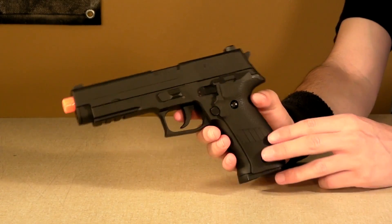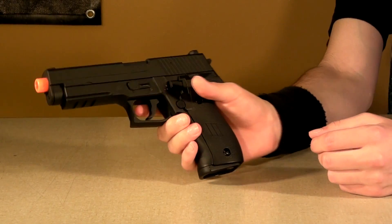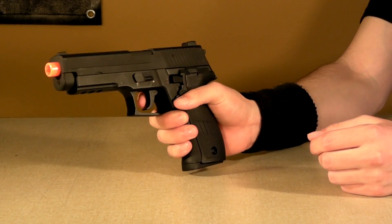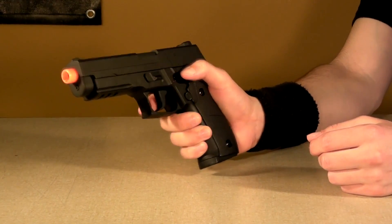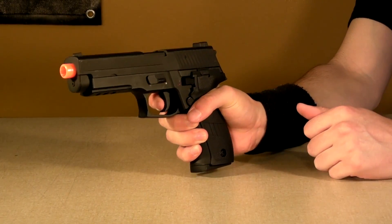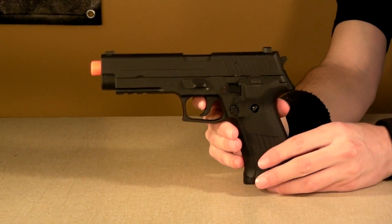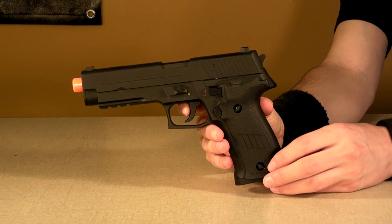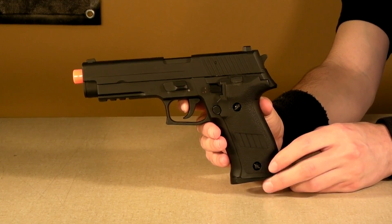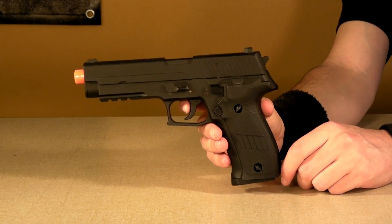I've got an example to show you. I have a mostly charged battery — only about two magazines have been through it. First, semi-auto. Now let's go full auto. So as you can hear, it sounds very solid, and the rate of fire is ridiculous. I also have another clip shooting one magazine out — let's go ahead and play that clip right now.